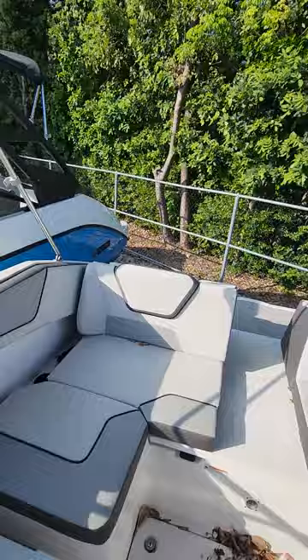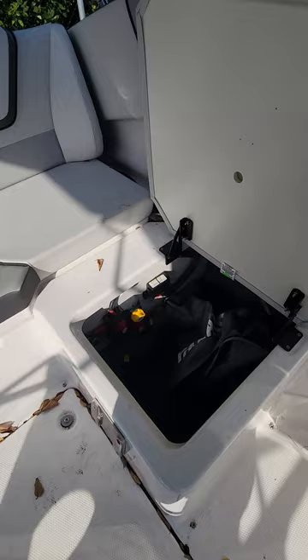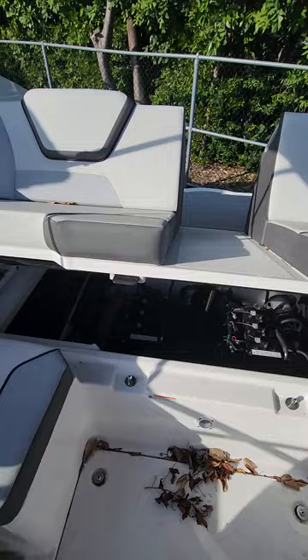You're going to have your interior cushions. You do have a filler cushion for the center there. All those cushions are going to be on hinges. Battery switch access right over here. Go ahead and lift this and this to lift the engine bay.